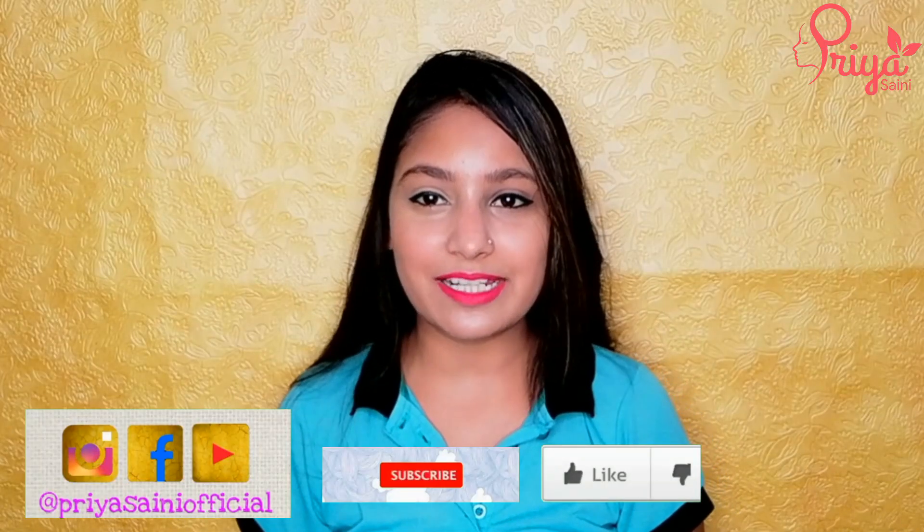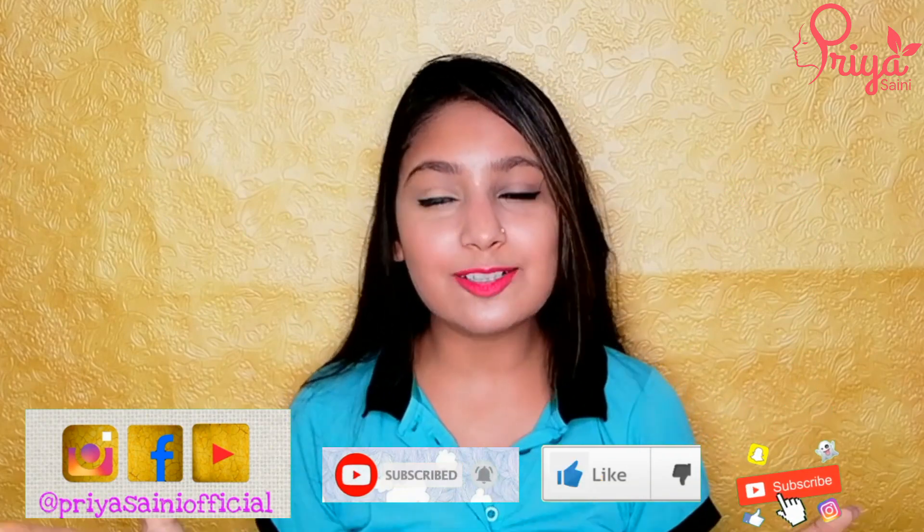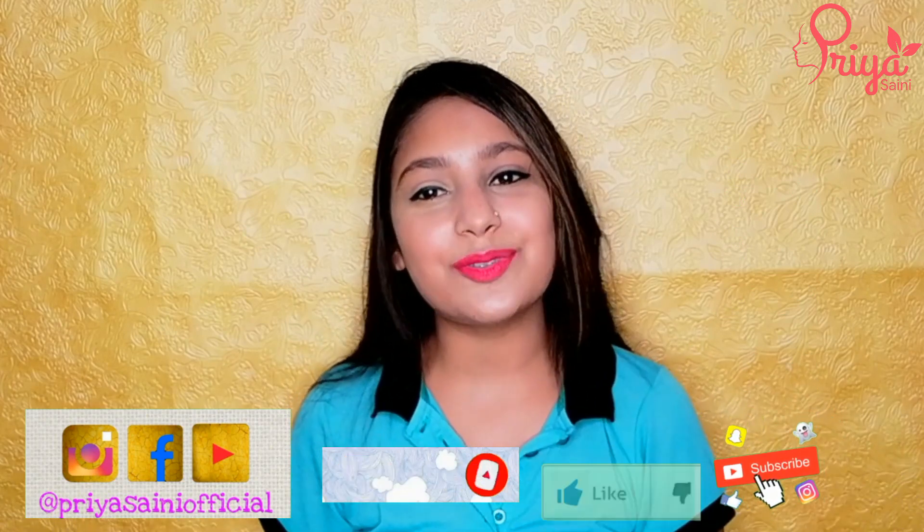I hope you guys liked this video. If you did, please like, share, and subscribe to the channel. See you in the next video — bye, take care, namaste!